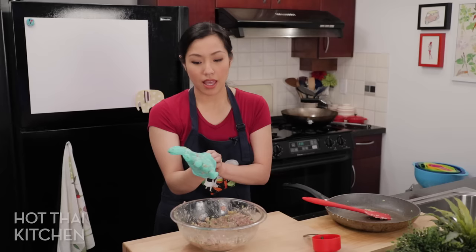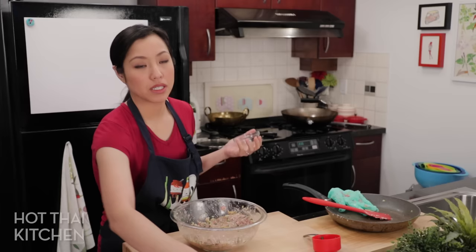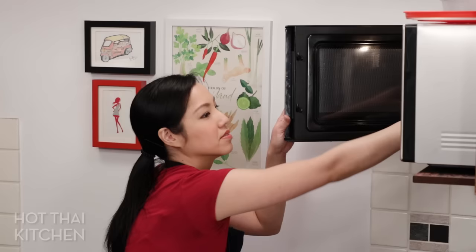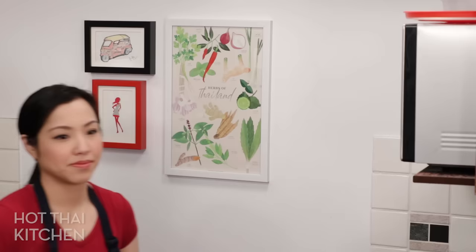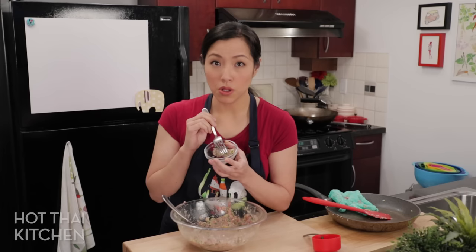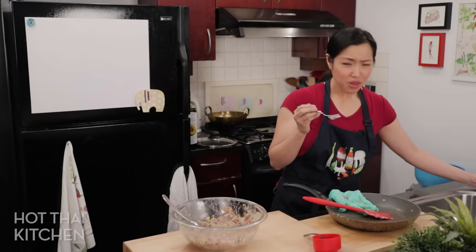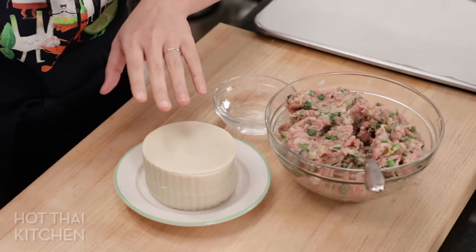Every single time, you want to taste the filling before wrapping — not raw like this. Cook just a little bit in the microwave or pan-fry a small patty so you know where the seasoning is, because once you've wrapped the dumplings there's no fixing it. Just put a little bit in a bowl and microwave it for about 30 seconds until it's cooked through. Notice how we have very little — if any — liquid pooling at the bottom of the bowl; that's because of the starch. If you didn't add it, you'd see more liquid coming out, and that's why our filling is going to be extra juicy.